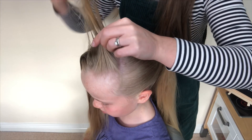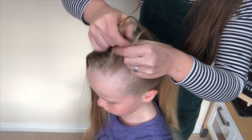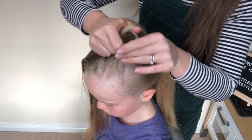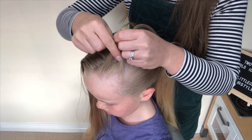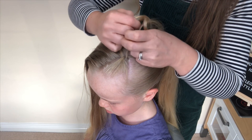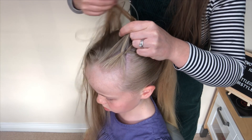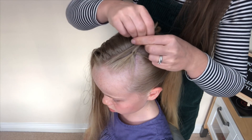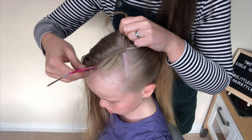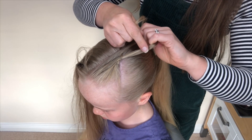I'm going to take a slice of hair and split it into three pieces. I'm going to take this one over the middle, then this one over the middle. Now I'm going to take some more hair from this section and add it to this section — just scoop it up — and take both of these together over the middle. Take this piece over the middle, combine this piece, and take them over the middle. Take this one over the middle.